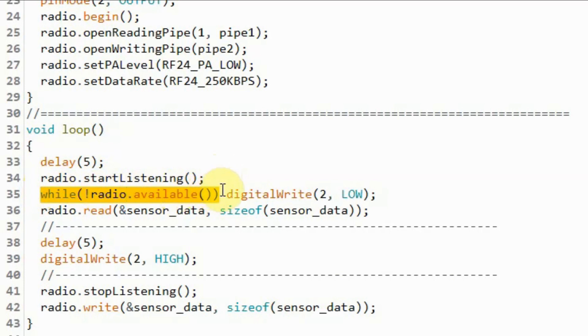While there are no packets, we wait until we get the packets, and then we receive the packets and store the received data into the structure variable sensor data. Next, we disable the receiver mode of the RF module and enable the transmitter mode. Then we retransmit the temperature and the humidity measurements over the data pipe two channel.